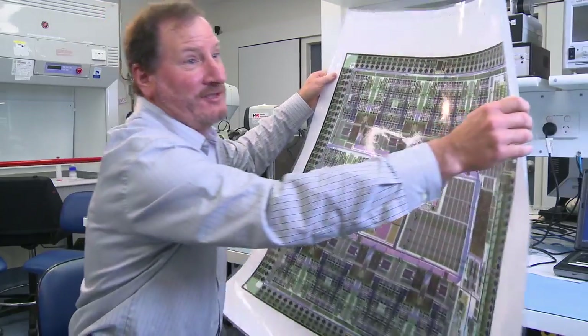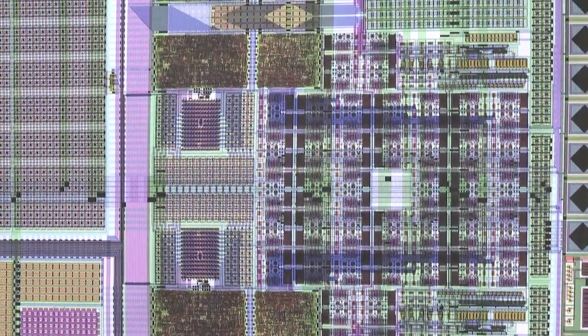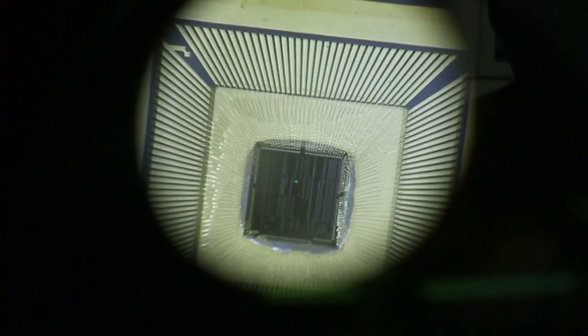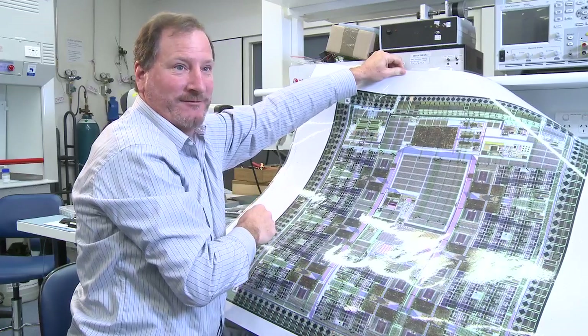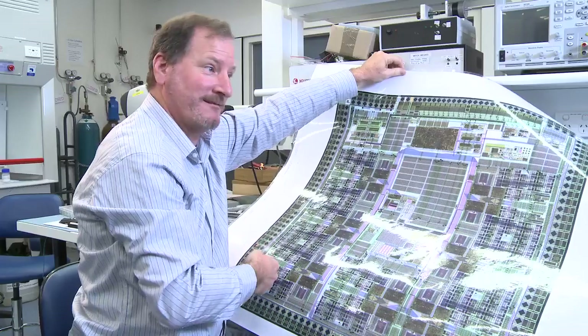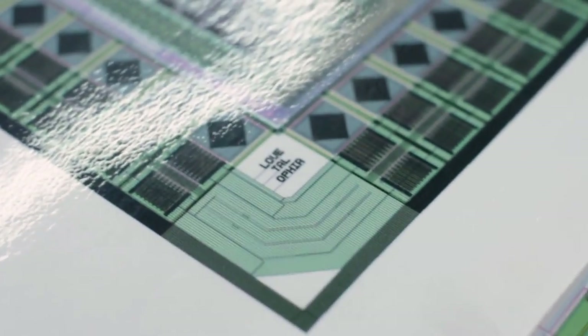This is the latest chip at the heart of the implant. This particular device does 14 channels of electrical stimulation simultaneously, which allows us to repaint the picture to the patient much faster than before. Over in the corners of this chip we put our family members — our children and our wives — initially for good luck. The first chip we designed here worked, the second worked, the third worked, and they all have the names of the designers in the upper and lower left corners.